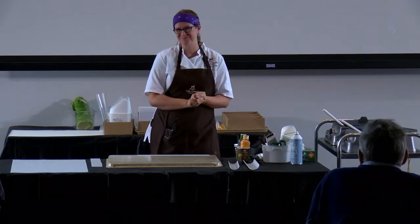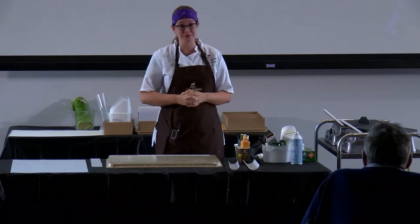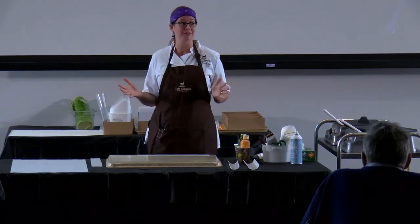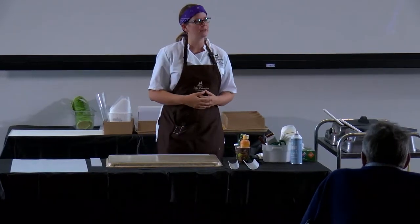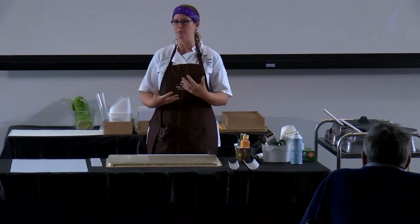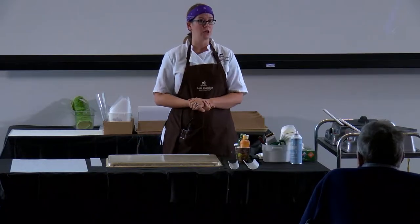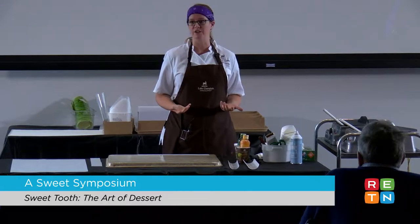Thank you guys so much. I'm so excited to be here. Chocolate sculpting is probably my favorite thing to do on the planet, so I'm excited to share that with you guys here today. The sculpture I'm going to be working on is a Day of the Dead-themed chocolate sculpture. I made a series of chocolate sculptures for our local art hop last year based on Dia de los Muertos.